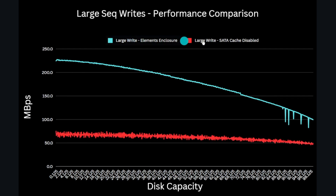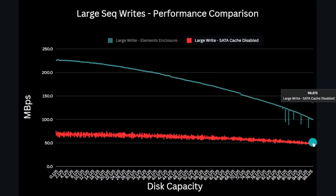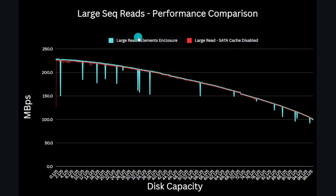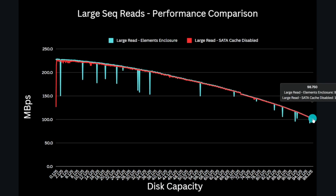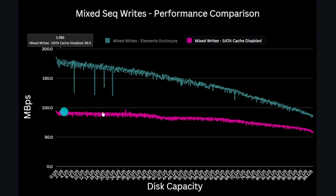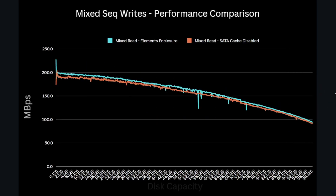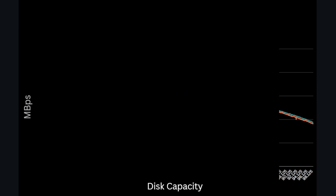The results are actually pretty interesting. Without write cache enabled, we see a significant reduction in write performance — just 75 MB/s max at the outer edge dropping to around 48 MB/s at the inner tracks. Read performance isn't impacted, performing similarly to the enclosure at between 226 MB/s down to about 100 MB/s across the disc surface. Mixed writes vary from 95 MB/s down to 58 MB/s — around 20% better than large file write performance. Read performance on this test was similar to the enclosure, with a peak of around 200 MB/s and 92 MB/s at the inner edge. This shows that the Elements USB interface is doing something with the drive write cache despite it being disabled in the OS.